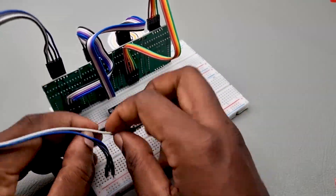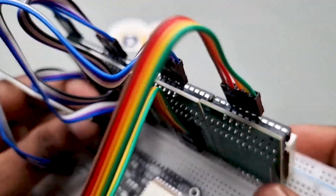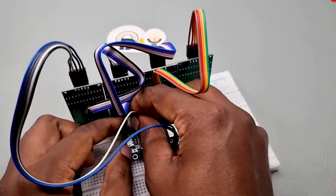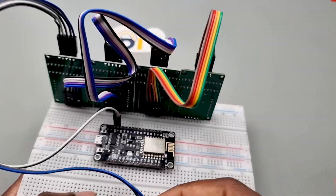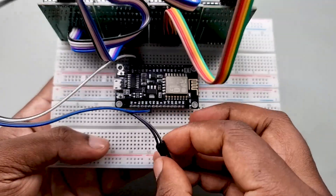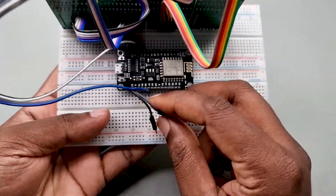Step 2: Assemble the hardware. Begin by connecting the MAX7219 8x8 LED matrix to the ESP8266 using jumper wires. The connections are as follows: VCC to 3.3V, GND to GND, DIN to D7, CS to D8, and CLK to D5.